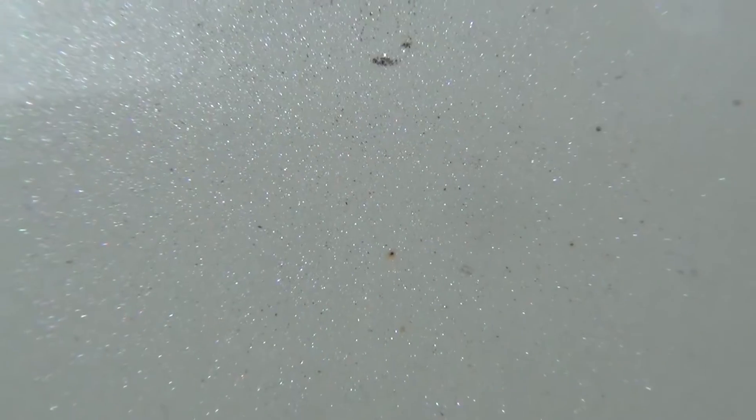So that rail dust you guys see — the little orange black speck — that's not dirt. That little orange spot is actually rust.